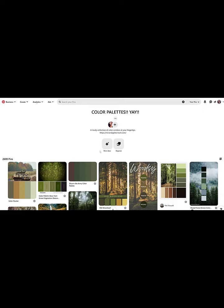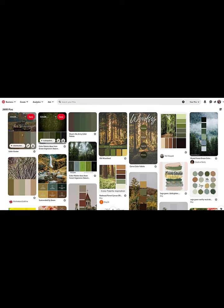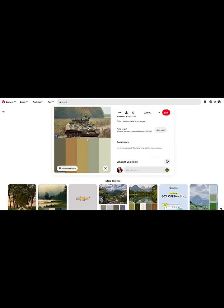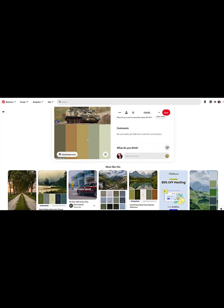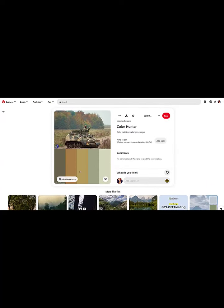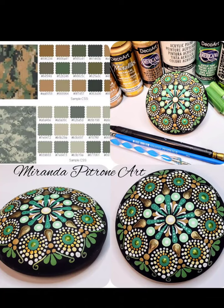Hey everyone, welcome back to Miranda Pitrone Art. Starting off on my color palettes page on Pinterest. I have a camouflage commission request, so I'm searching some color combos that I think we could put together for some nice mandalas. I think I have a pretty good idea, and you'll always see the latest ones I'm working on here on my page. Let's see what we're going to work on today.